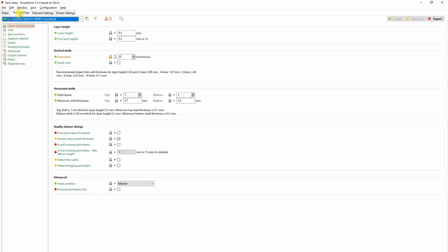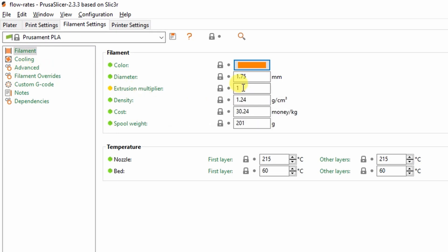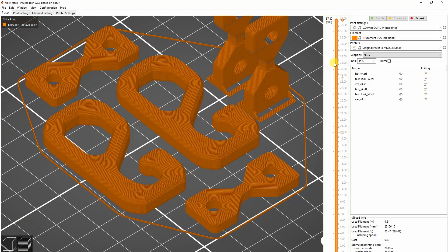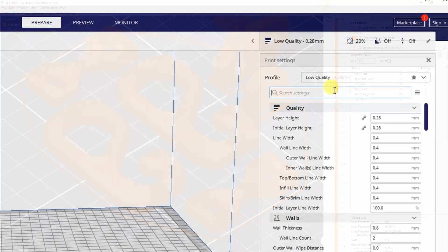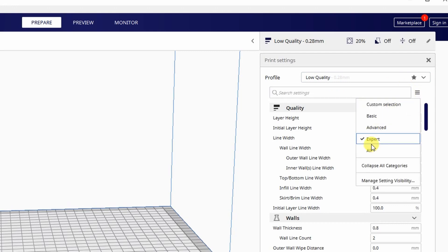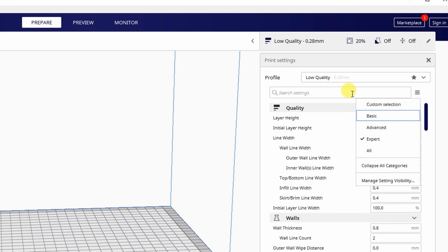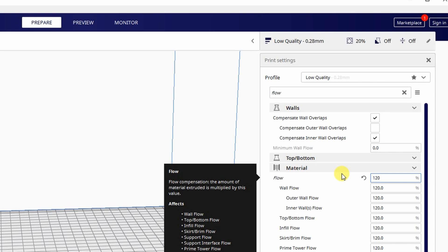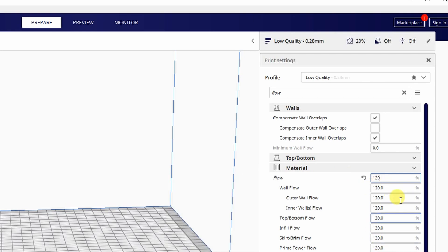In PrusaSlicer you can find this under Filaments as the extrusion multiplier. By default it is 1, which is 100%. For example, 1.2 gives 120% and 0.8 gives 80%. In Cura it is visible only in advanced mode — just type 'flow' in the search and you'll find it under the Materials tab, where the value is in percentage.